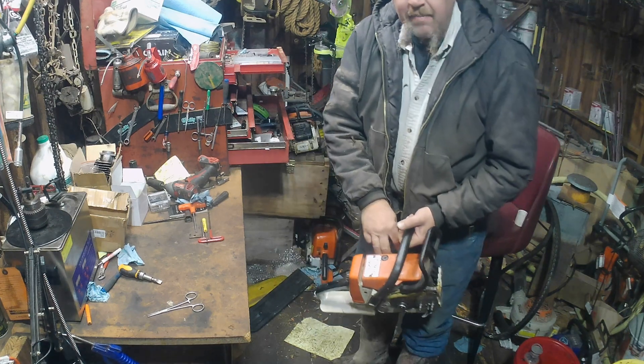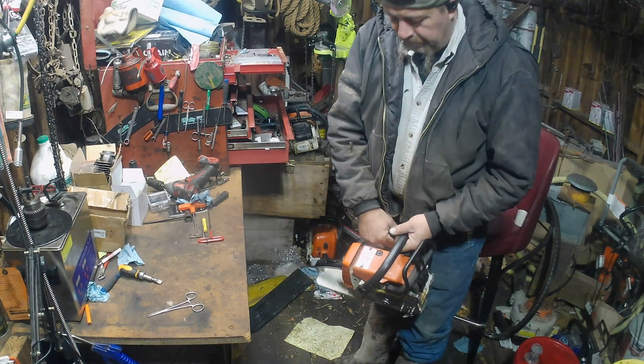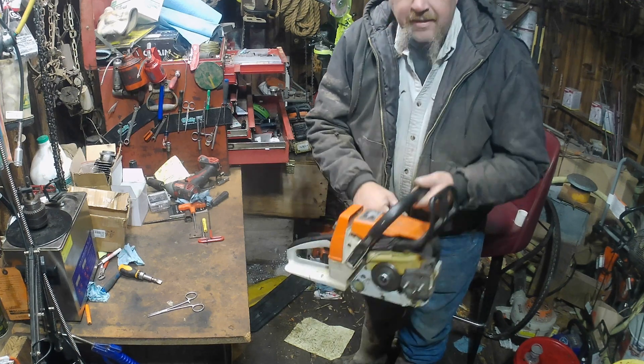It needs leaned out, but it's a fresh build. We're going to let it bump - let her go through a heat cycle or two.